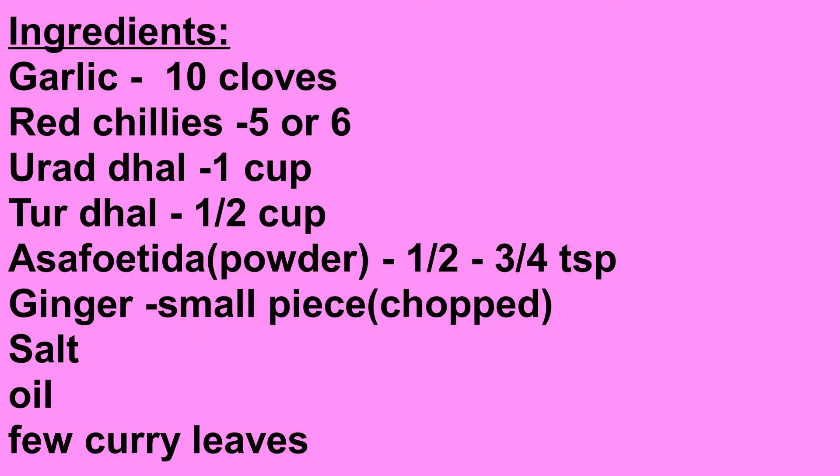For this I have taken 10 cloves of garlic, 5 or 6 red chillies, 1 cup of urad dal, 1 and a half cup of toor dal, half to three-quarter teaspoon of asafoetida powder, a small piece of ginger chopped, salt, oil, and few curry leaves.